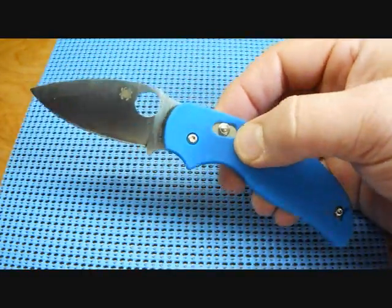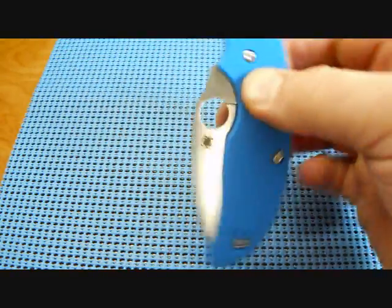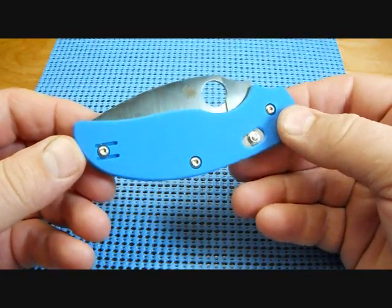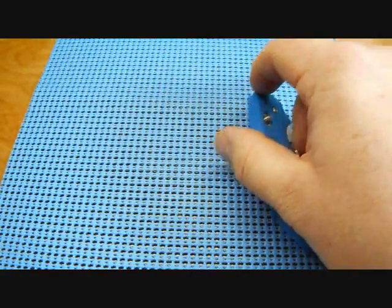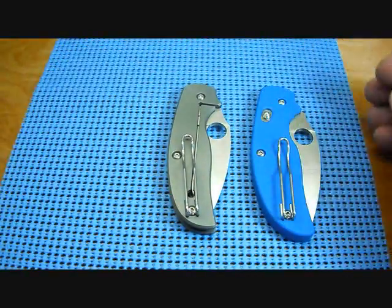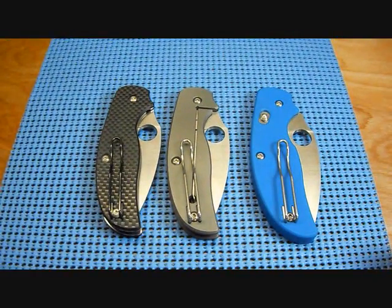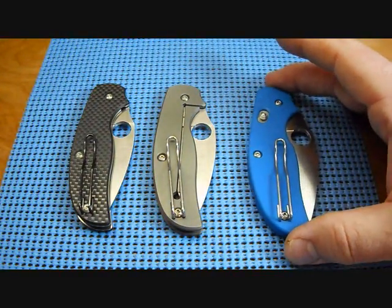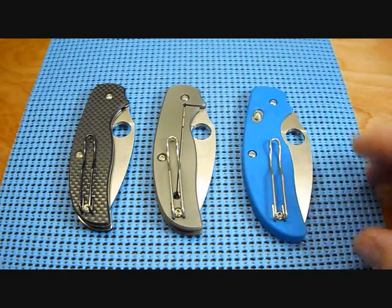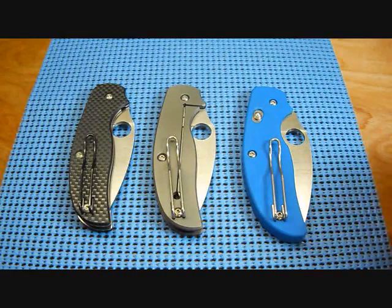I just wanted to do a little video to show you my Spyderco Sage 3 — a beautiful knife. I love the electric blue-looking G10 on it; it just gives it something different. Here they are side by side: the Sage 1 with the carbon fiber, the Sage 2 with the titanium, and the Sage 3 with the G10 — Walker liner lock, Chris Reeve integral lock, and the Blackie Collins bolt action lock.